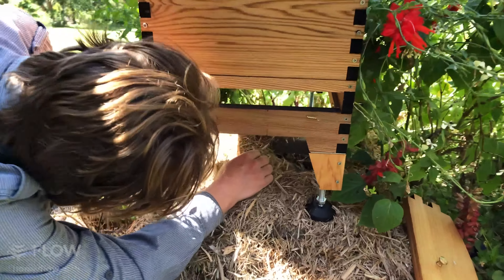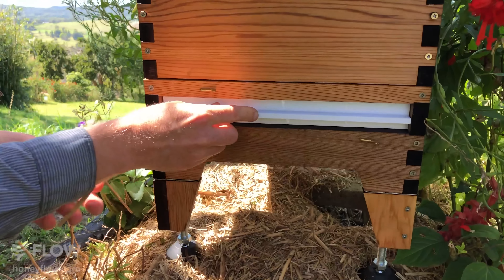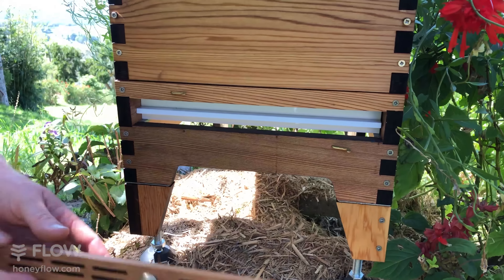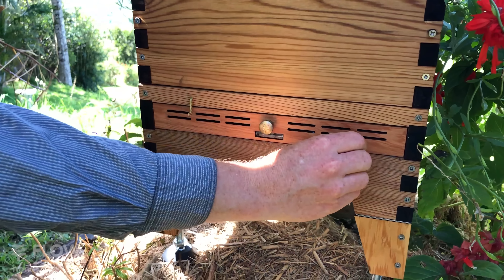Wear gloves if you need to in beekeeping — you don't want to get any stings. I'm just brushing those bees away, and now we're good to slide the tray back in. Make sure you put your cover back on; we don't want any bees going into that cavity or they will also die in the cooking oil.